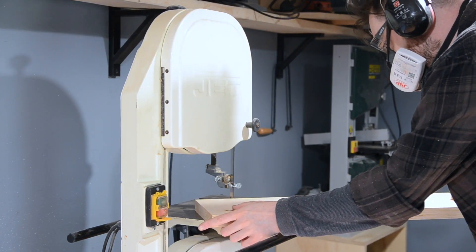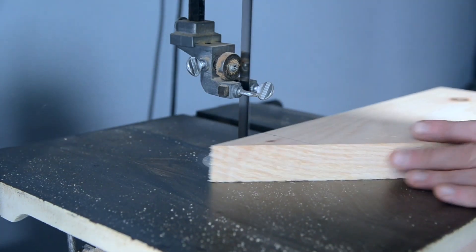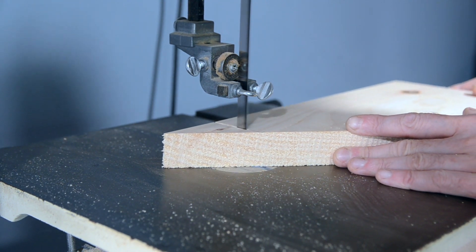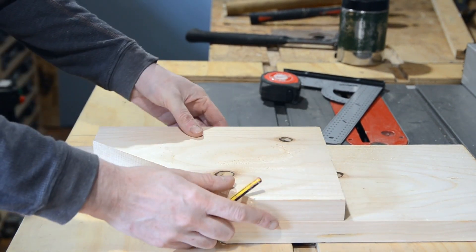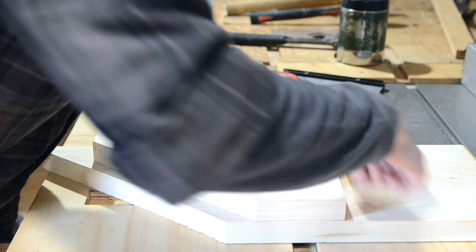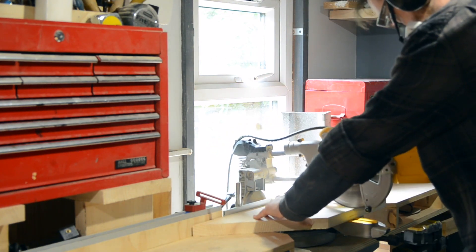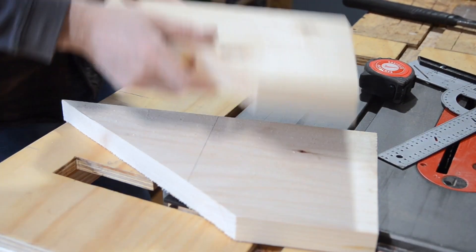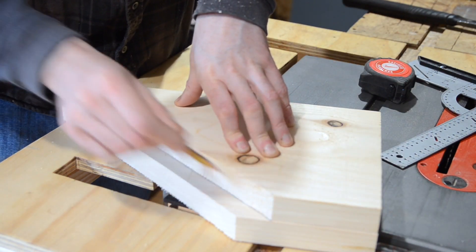I can then get the first one cut out on the bandsaw. Instead of marking out the second one in the same way, I'm just putting the first one on, marking out the first straight edge, and then I can get that big cut on the mitre saw. I can then put the first one back on, mark out where the rest of the cuts need to go, and get them made on the bandsaw.